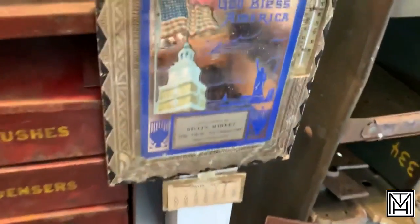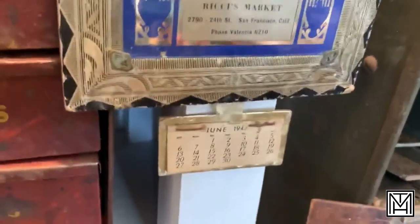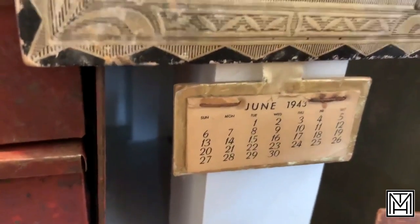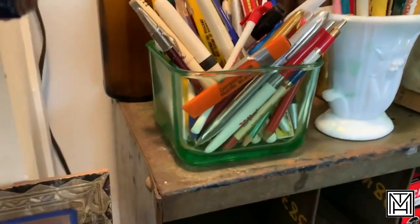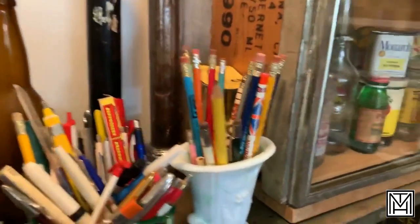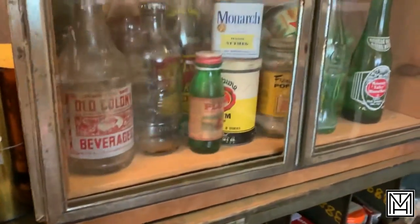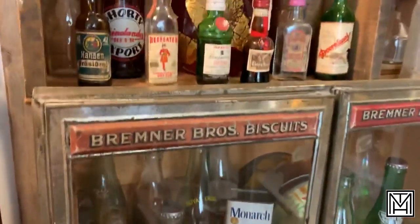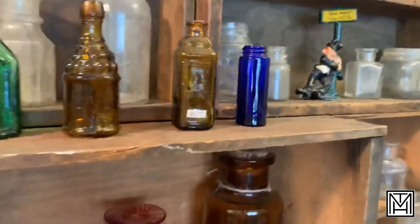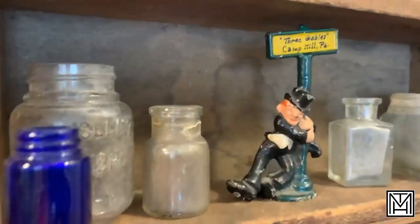I love these old advertising calendars. This one's actually a mirror — God Bless America from Ricky's Market — and this one's dated 1943, so we're smack in the middle of World War II, which is why we're going to have some great Americana. Forgot to bring my blacklight, but I'm sure that uranium glass is going to give you some good glow. And some really cool alcohol bottles — love the little small ones. Camp Hill, Pennsylvania — a nice little drunk.